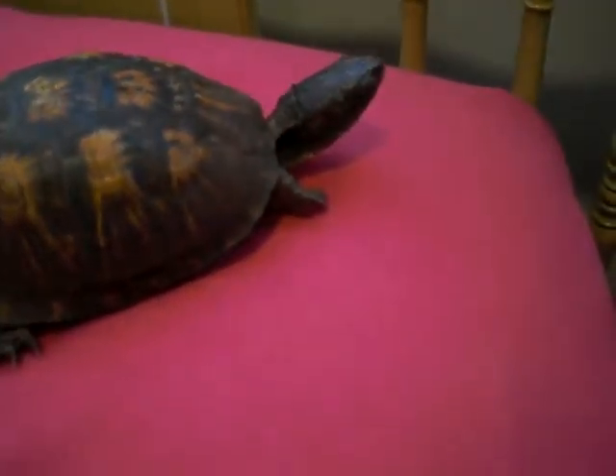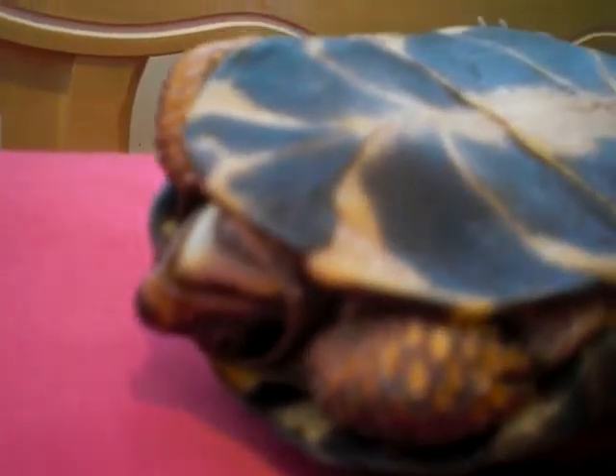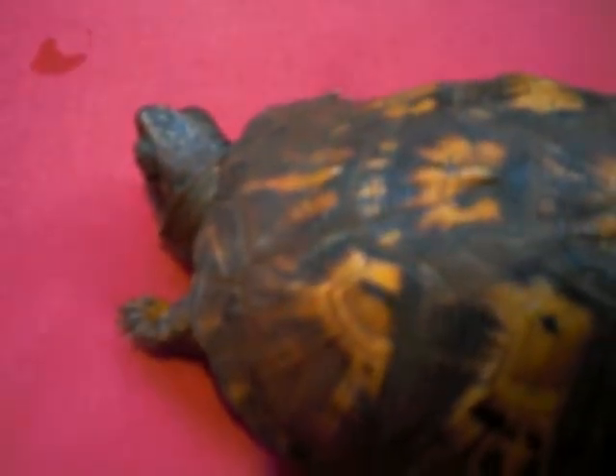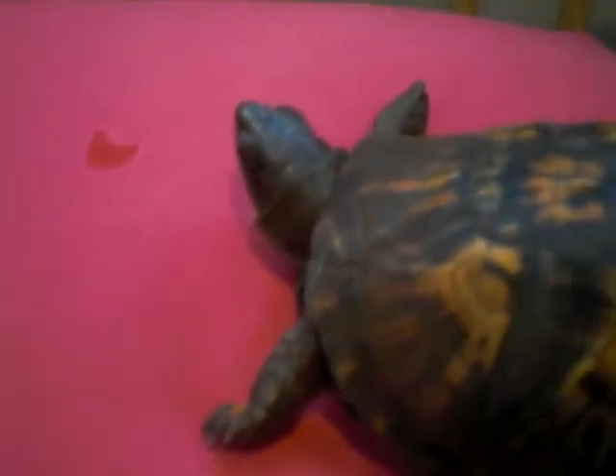One thing to keep in mind for any reptile is that if you flip them over, their heads go back. They are very uncomfortable being flipped over. If you watch what she does, she actually has her head stick all the way out, and it can help her flip over. You don't want to leave them like that too long because reptiles don't have the same organs that humans do — it can make their lungs collapse and they won't be able to breathe. That's why you see so many turtles get flipped over and die because they can't breathe.